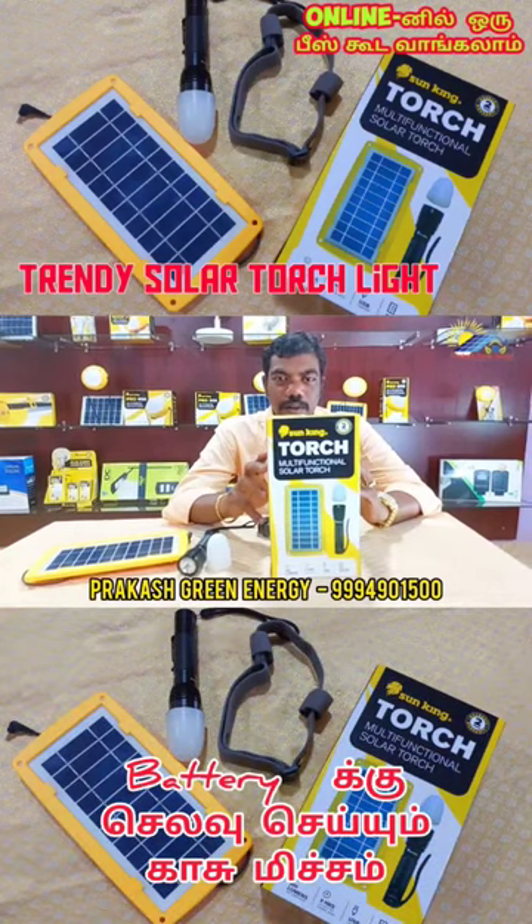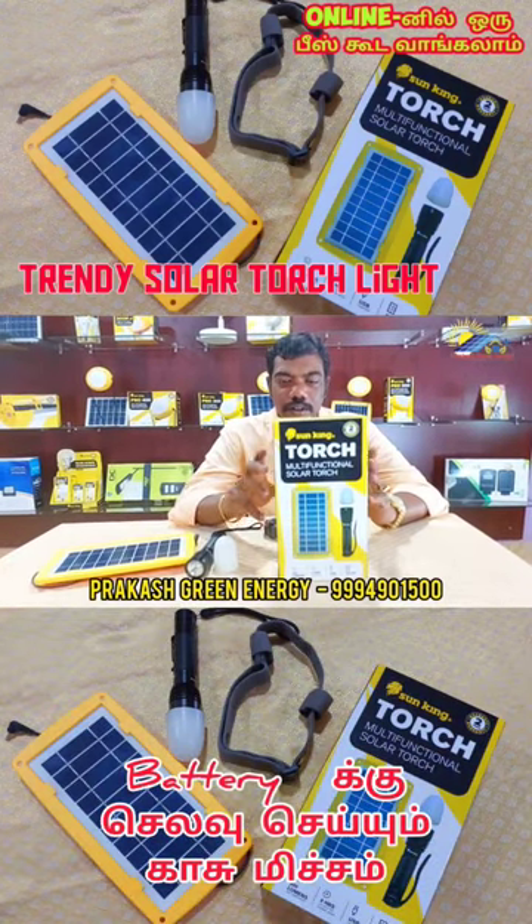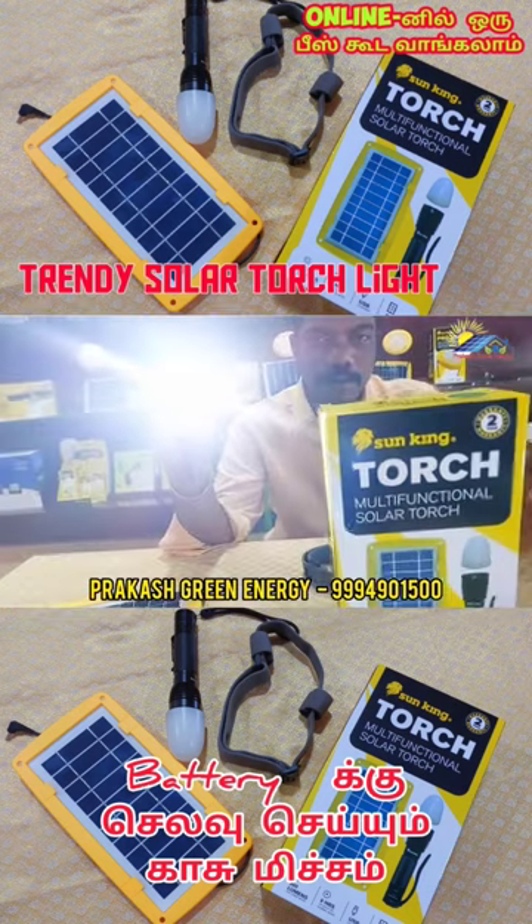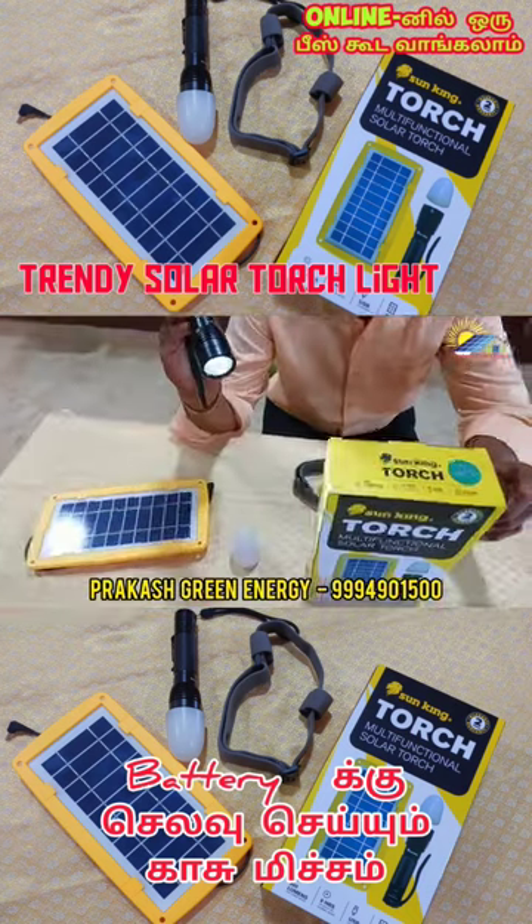We are going to use a multi-functional solar charge. This is the charge light. There are three modes: one is turbo mode, one is normal mode, and one is stop mode.